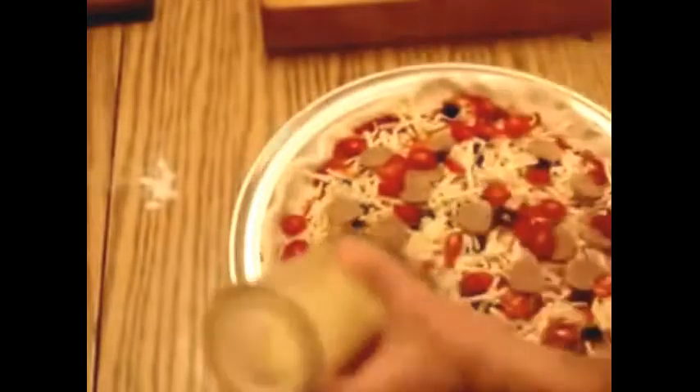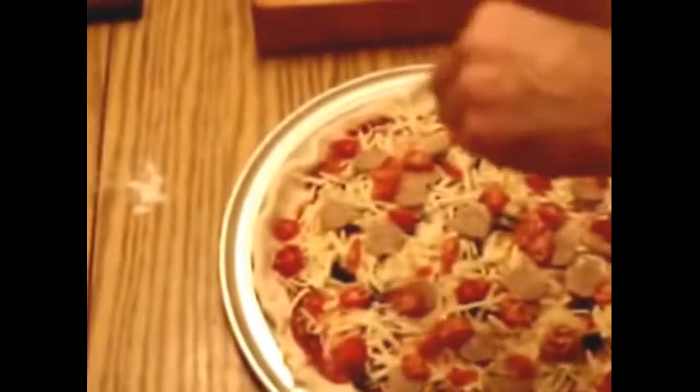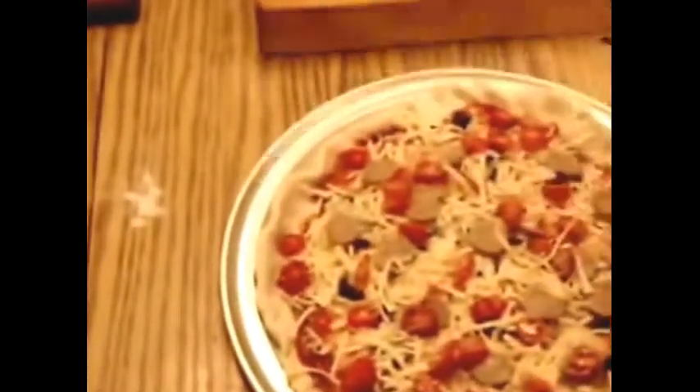A little bit of parmesan cheese — gotta have parmesan cheese. Bake it right in, the flavor is unbelievable. A little more cheese. And in the oven it goes.